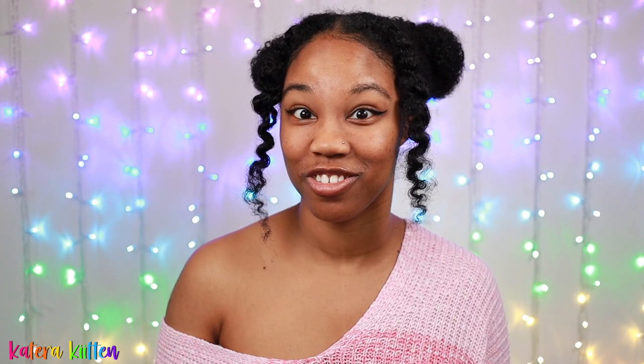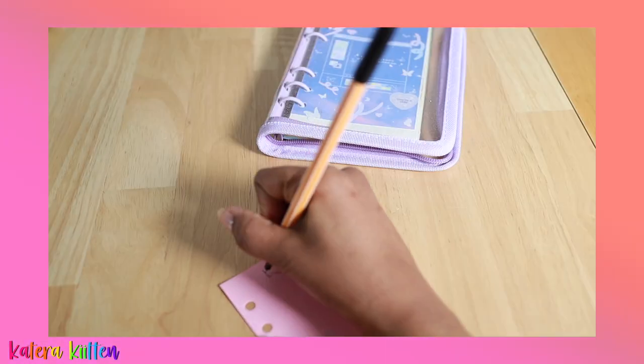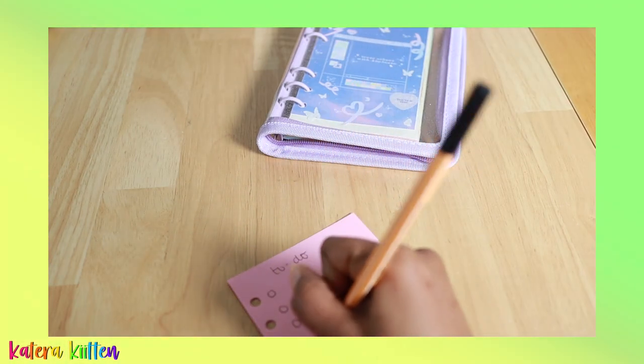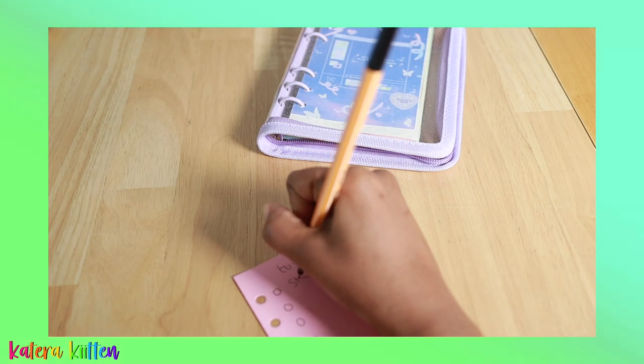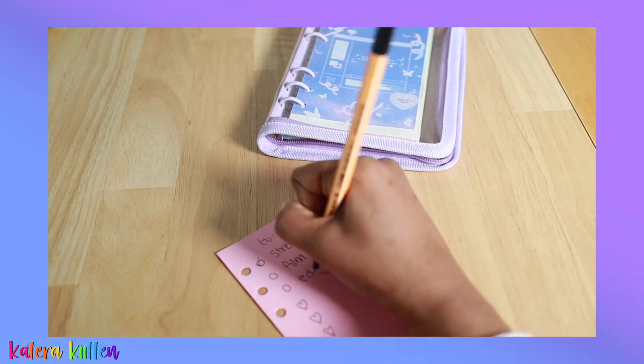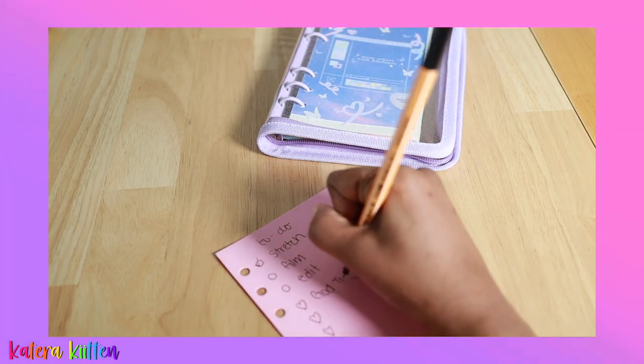Next are the organizational ways to fill up your six-ring binder, starting with creating a to-do list. Whether you're going grocery shopping or listing daily tasks, you can do that right in your binder. Make cute little circles, boxes, or whatever shape you like, and check them off as you go.